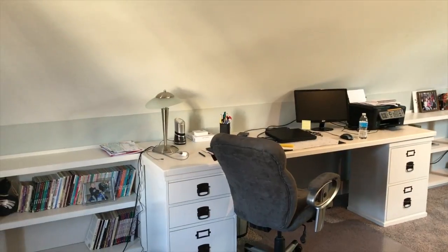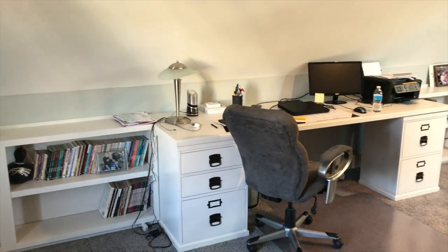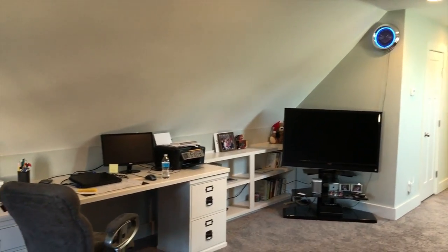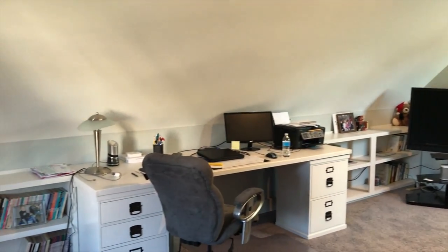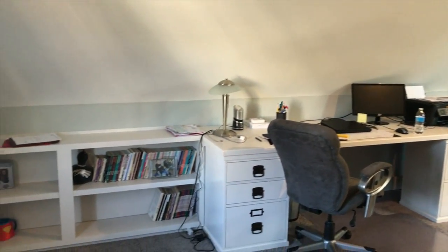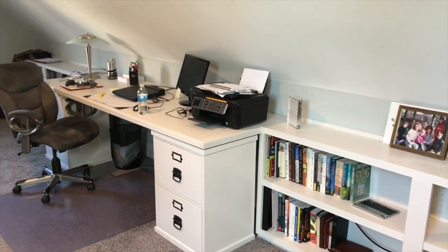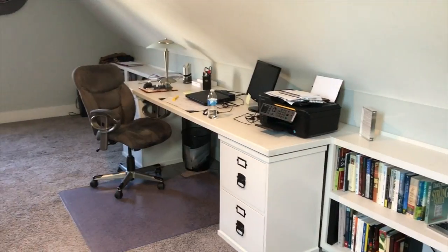And here you go — the finished product. I am so excited with this. As you can see, the difference is just immense. Now, you can see some of the cables are hanging over the edge, and that's because I had forgotten to include holes in the tabletop for the cables to go through. I came back and did that at a later time.